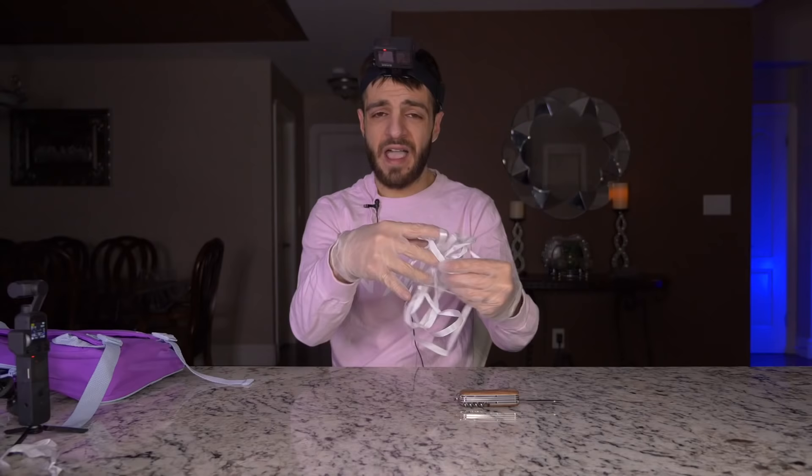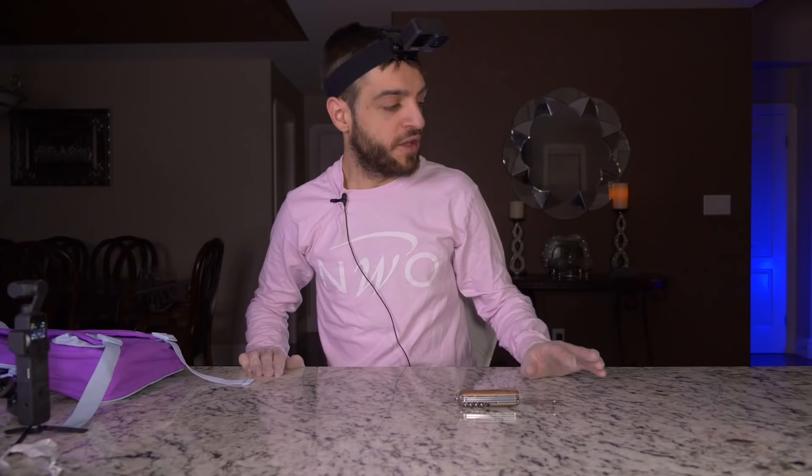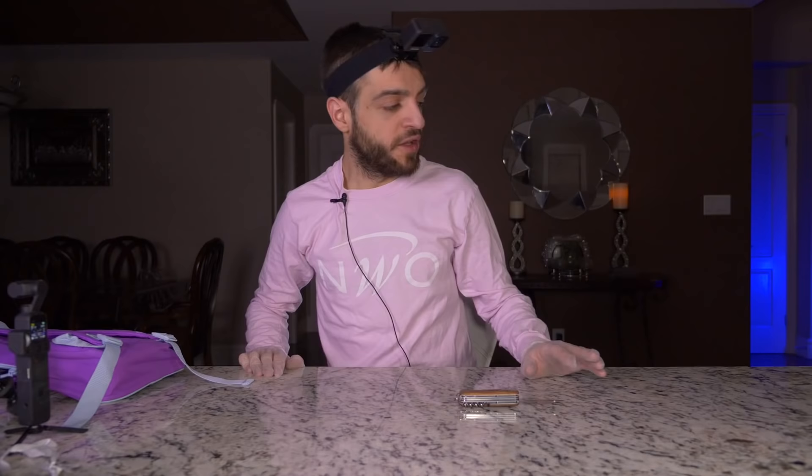Ladies and gentlemen, that was an absolute waste of time for me but it was a quick skim over for you. I have no idea what the heck that stuff was — if you guys know, just let me know in the comment section down below. We literally pulled out a bunch of papers out of this backpack.